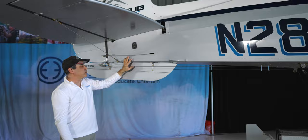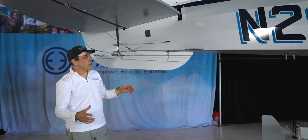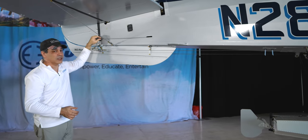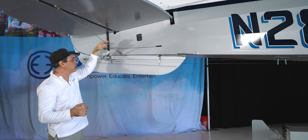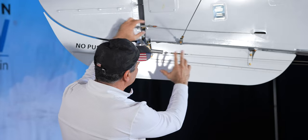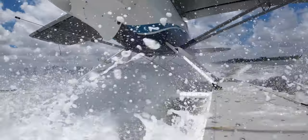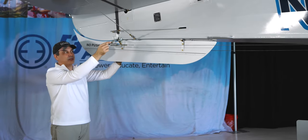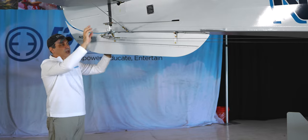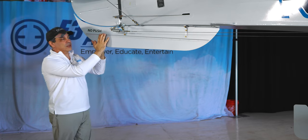I want to talk about the cables — this is the rudder cable going up to the pedals. After our first annual there was a little surface rust on the cable; within a year we had them all changed out to stainless steel. We still have the corrosion protection on everything because you get a lot of spray from water landings. The rudder controls come from the pedals — this controls the rudder, and these sections go down and control the rudders on the Whipline floats.